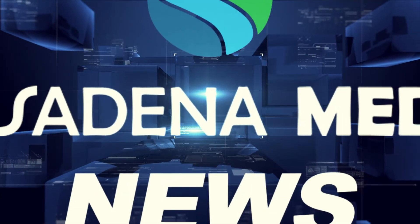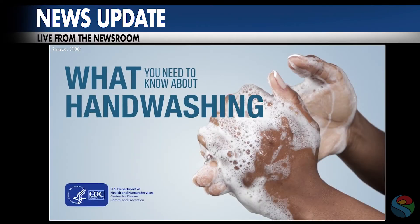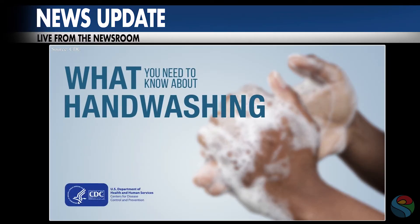Hi, this is Julia May Wong with Pasadena Media, and here's your news update. Now more than ever, we are all reminded to wash our hands consistently, frequently, and thoroughly. But what exactly does all this mean?